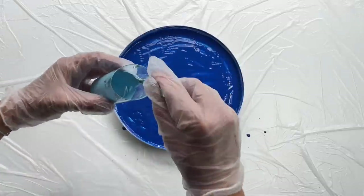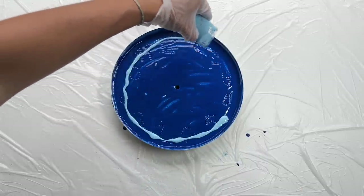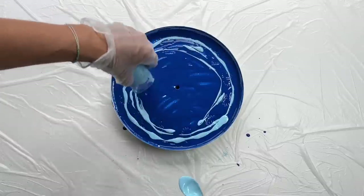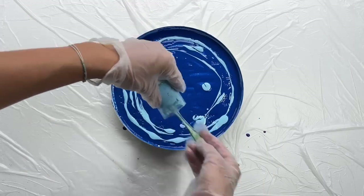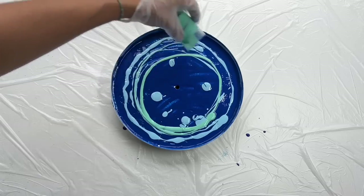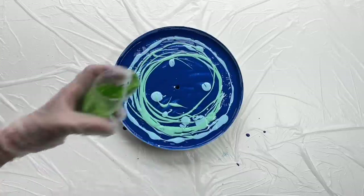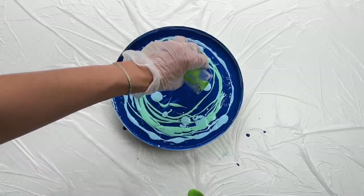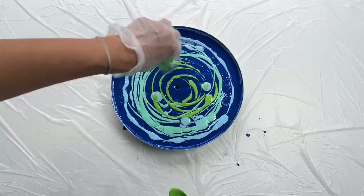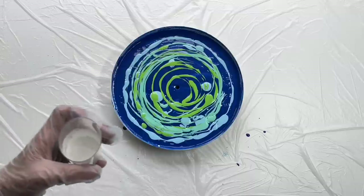You can help yourself with fingers, which will be easier to spread it everywhere, even on these edges. Now light blue, light green, white and white.